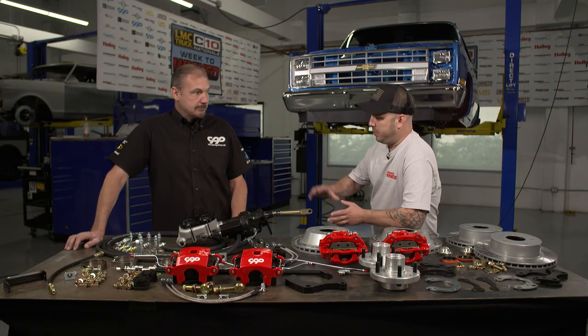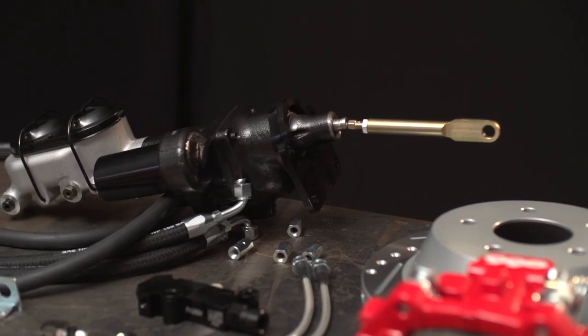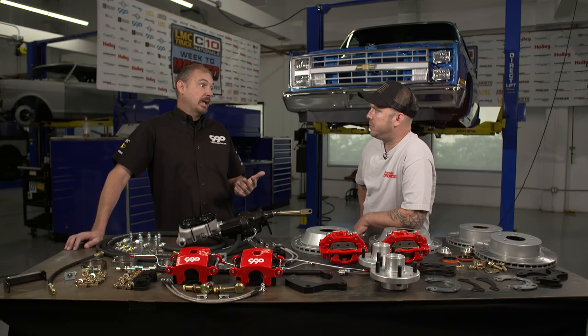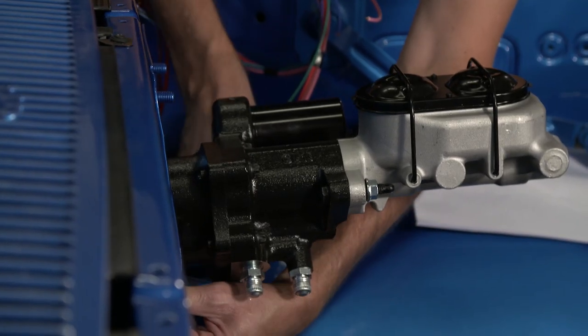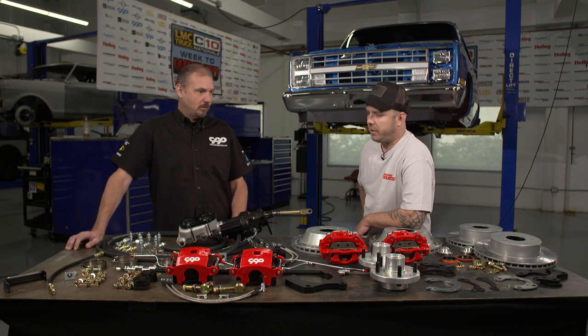I've seen vacuum boosters on all kinds of stuff for years and years — what's different about this, and why would a guy want to install something like this instead? Well, this is way more powerful than any vacuum booster. Another thing is if you put in a big cam, you don't have vacuum — you're losing the vacuum signal, and this is the only option you're going to have. This thing works so good. Well, I'm excited to see how all this stuff performs. What do you say we start throwing parts on this truck? Let's get started.